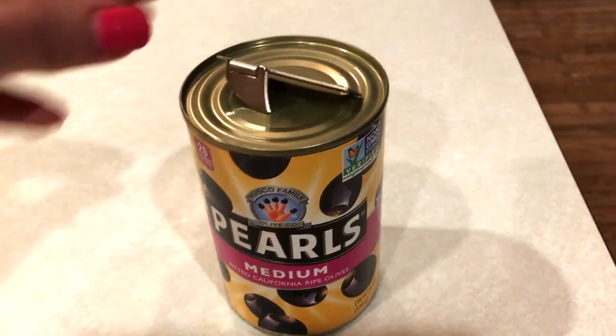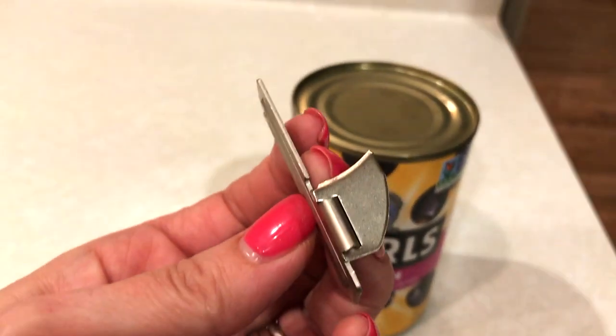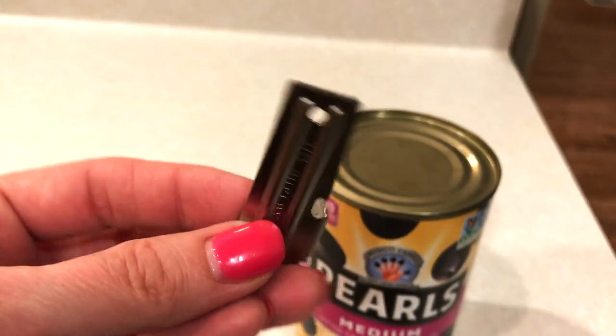What we're going to do today is I'm going to show you how to use a World War II P38 can opener. Let's see how it works.